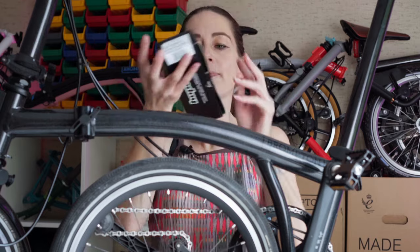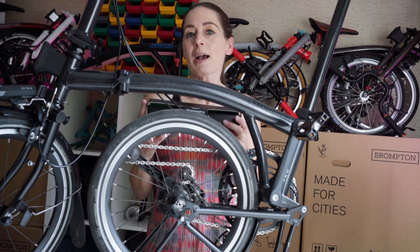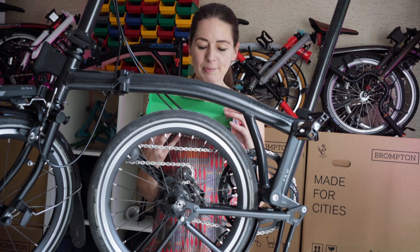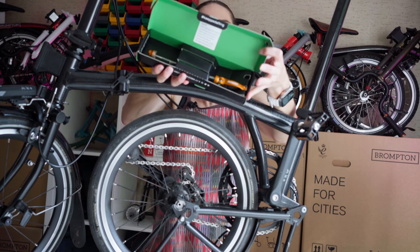We found a skewer from Hope which is an acceptable length — this one. It is a road skewer and the best thing is it comes in a choice of colors. I have gone for a nice shiny orange one to match my favorite orange bicycle.